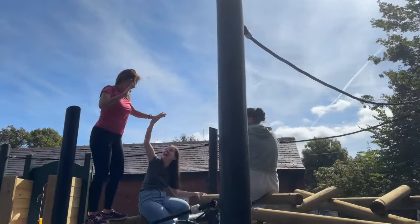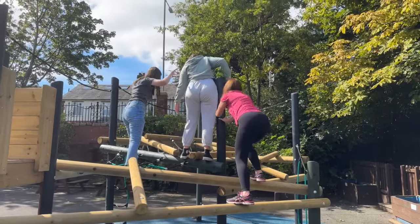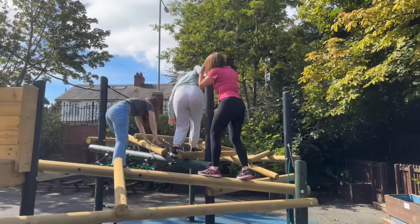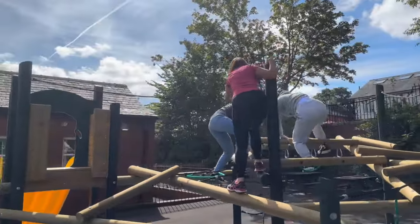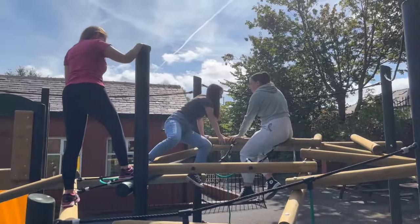We need to make sure that we are putting three points of contact on the equipment at all times — not doing little dances and certainly not messing about when we are up high on those logs. Three points of contact are two feet and a hand, or two hands and one foot. We need to make sure that we are letting other people use it safely and appropriately as well.